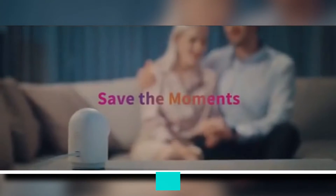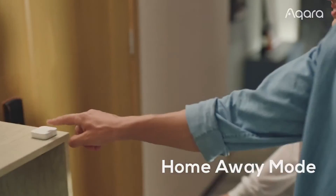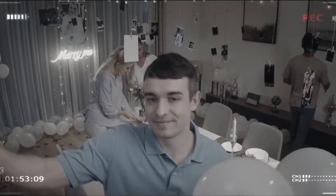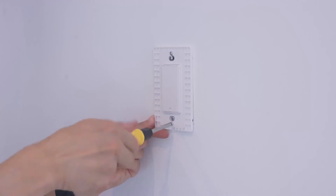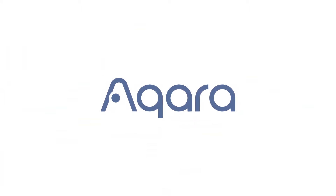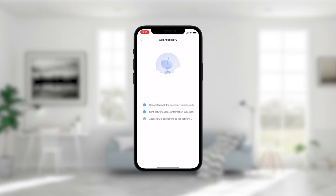The Aqara Camera Hub G2H is an Apple HomeKit compatible hub that also acts as a camera and a ZigBee hub. This review will share insights into each device as well as findings from testing. Aqara is a manufacturer of smart home devices and solutions that are well designed, reasonably priced, and simple to use. Smart sensors, switches, curtain controls, and smart door locks are among the devices available. These devices are managed by their smart home hubs, which can either be a standalone hub or a camera hub depending on the application.